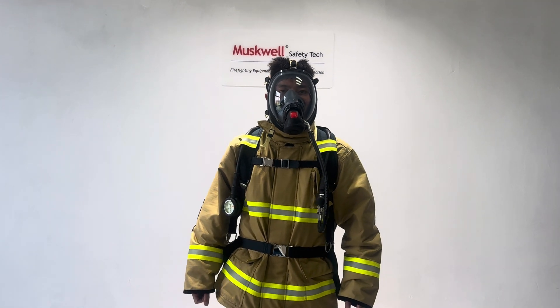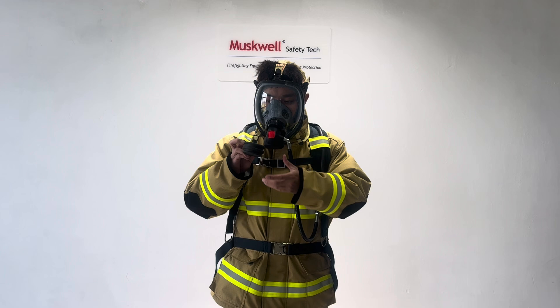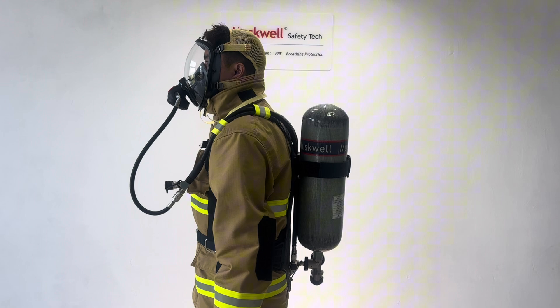And now we need to check the pressure gauge to make sure the pressure gauge is more than 28. Okay, that's all.